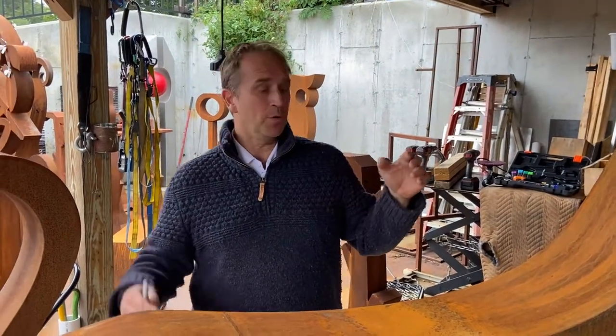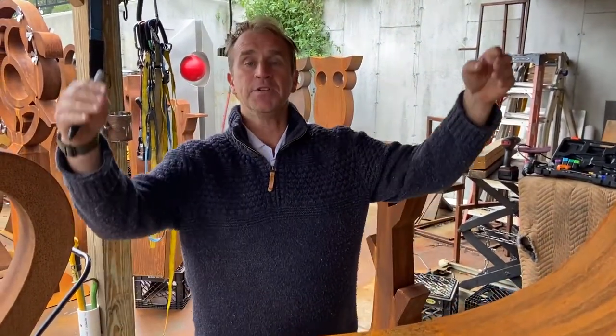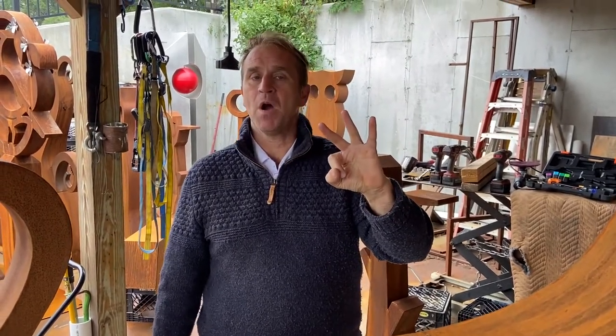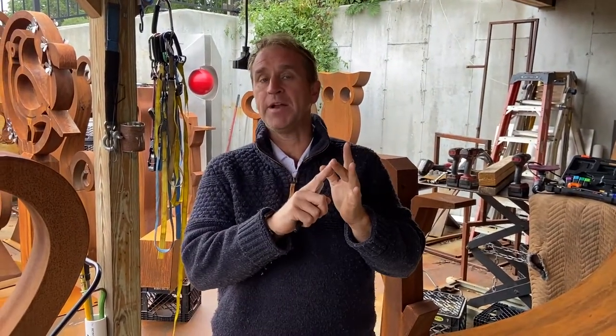Today we're going to be going over how to install a cat on the top of the dog sculpture. It's basically a three-part process: one, put the cat on and align the feet; two, drill the holes; three, insert the rivet nuts.